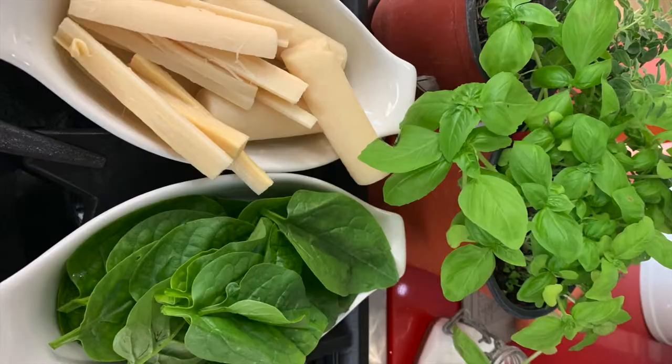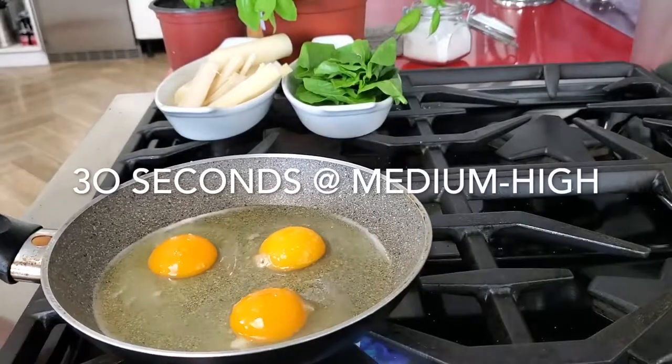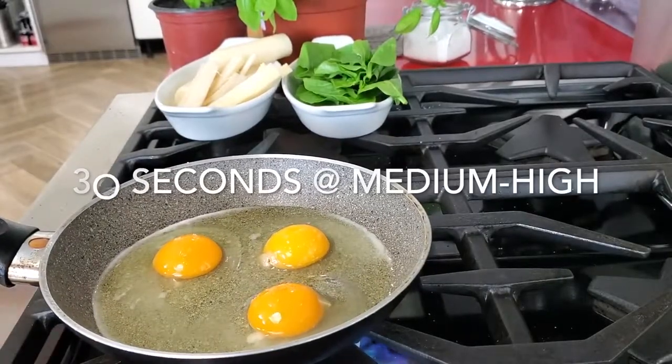Once they begin to get all white on the bottom, we are gonna add about a half to a cup of spinach per plate. It depends on what you like.